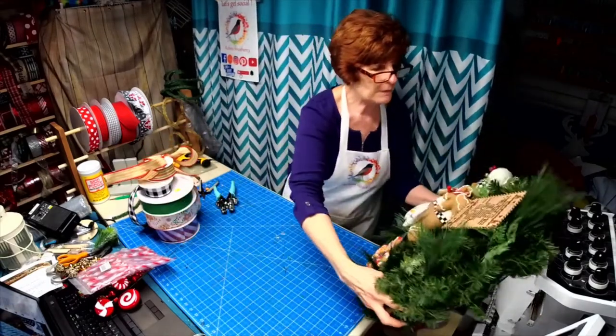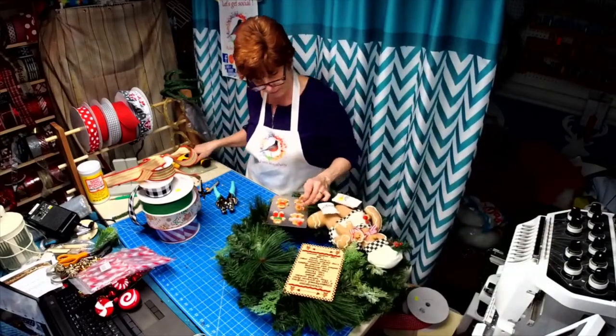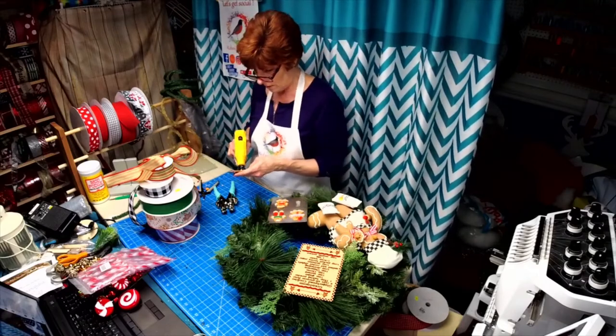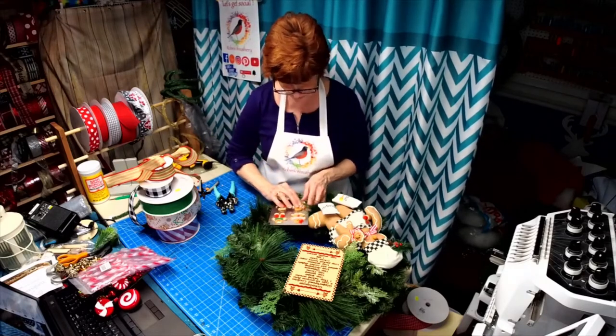I couldn't find my E6000 so I used regular glue and it's looking like it's not going to stick, so I'm going to have to upgrade when I'm done to my E6000.